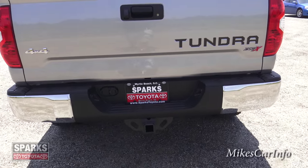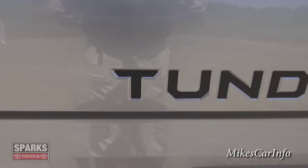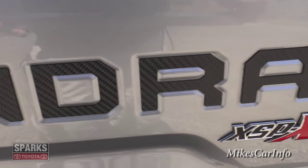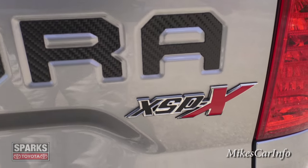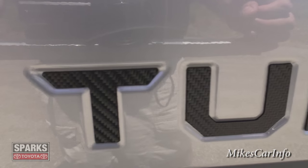If I'm not mistaken, this has a 4.30 gear ratio in the rear end, so it has massive amounts of pulling power. And back here, the word 'Tundra' is actually written in carbon fiber — isn't that awesome.